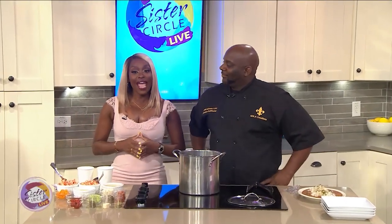Welcome back to Sister Circle Live. Our next guest is the winner of Season 10 Food Network's The Great Food Truck Race. That's amazing. And today he's here to show us how he's gonna make an amazing crawfish recipe. Please welcome to the show Chef Daryl Johnson of NOLA Creations.